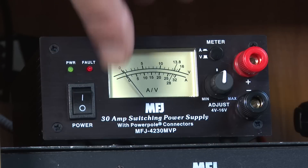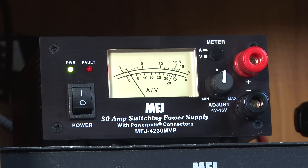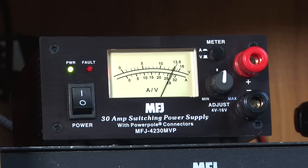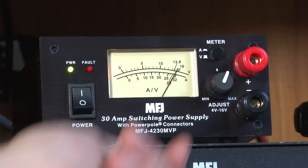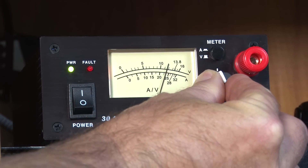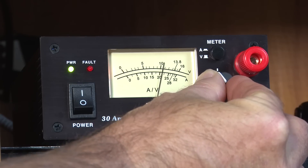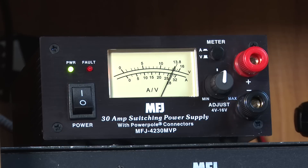Here's what I really like about this new MFJ 30 amp switching supply. In voltage mode, I've got the detent — the little knob there — set at 13.8 volts. I can run it all the way up to 16 volts or turn it down to 4 volts. You'll see that just under 10 volts, my radio gets unhappy and shuts itself off, but it'll turn itself right back on at 13.8 volts.